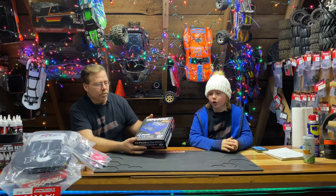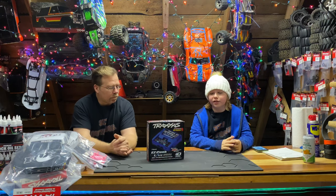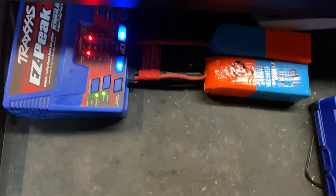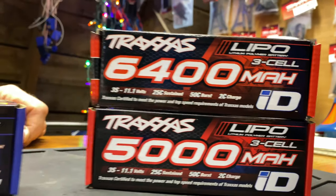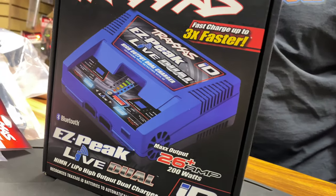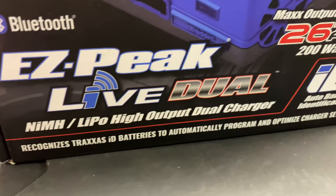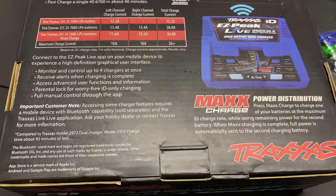It's quite nice for when your batteries don't charge properly — it's nice to see what's going on. The price for this will be $160 on the Traxxas website. It's 4S capable — it'll charge any Traxxas battery with a Traxxas connector. It is their newest and most advanced charger equipped with built-in Bluetooth to work seamlessly with the new Traxxas Easy Peak Live app for iOS and Android.